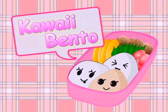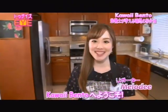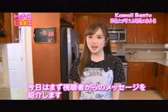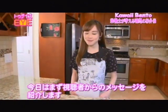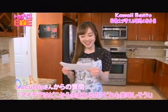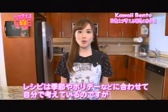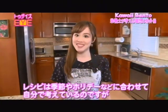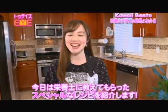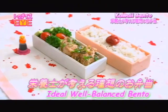Kawaii Bento! Hello everyone, this is Melody and welcome to my Kawaii Bento series. Today I'd like to begin by sharing a Kawaii Bento question that I received from a viewer. Lokutus asked, 'Where do you get these ideas? Looks so good!' Thank you Lokutus! I actually come up with my own ideas according to the season or holiday or theme, but today I have a special bento recipe created by a dietician. This is the Ideal Well-Balanced Bento!